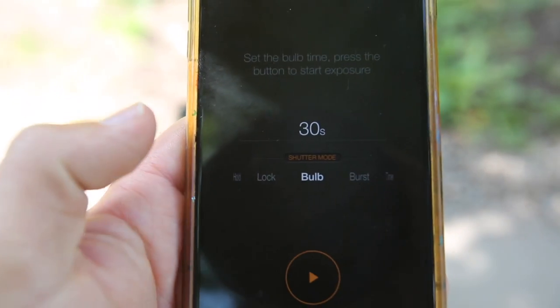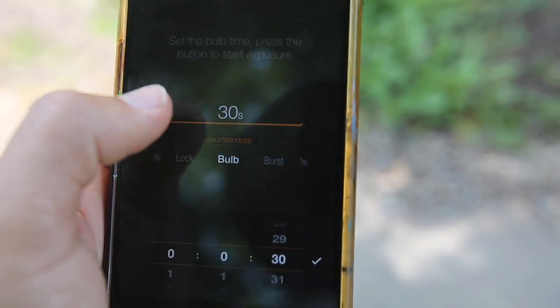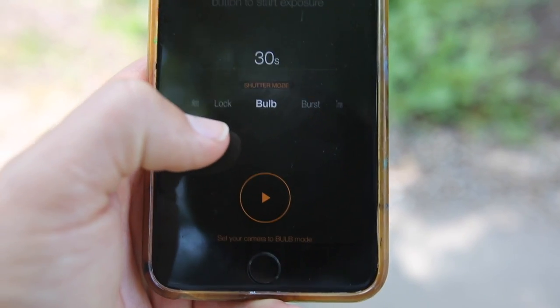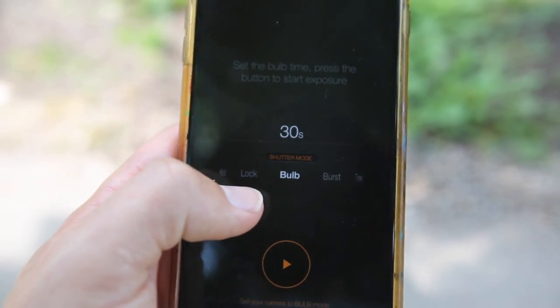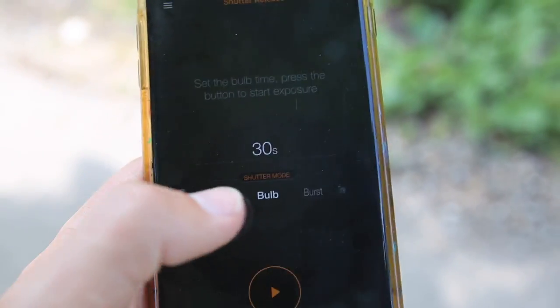Standard bulb mode lets you set a specific duration — you set it up here to whatever you want and it will keep the shutter open automatically. This is a great feature because most cameras' built-in timers only go up to 30 seconds, but with this you can go as long as you want.